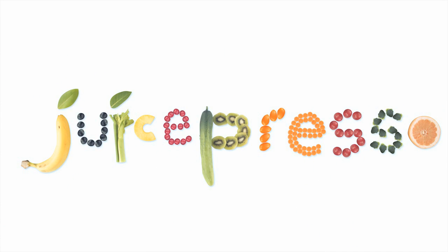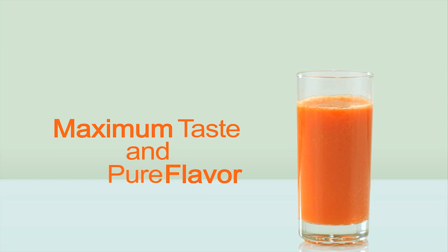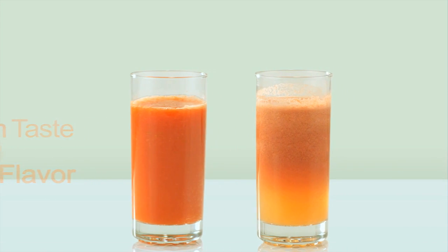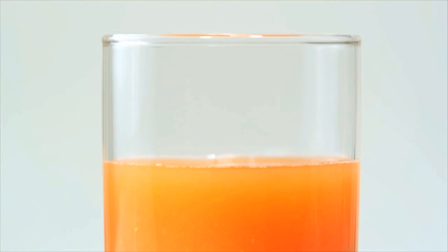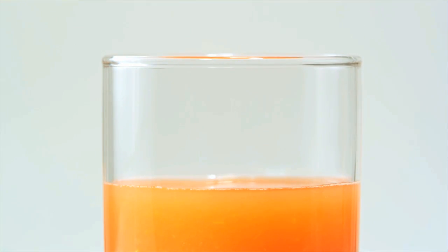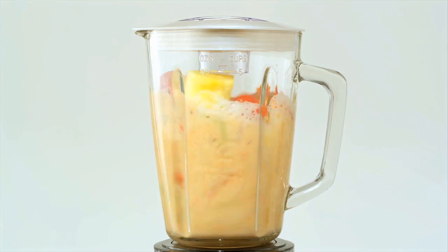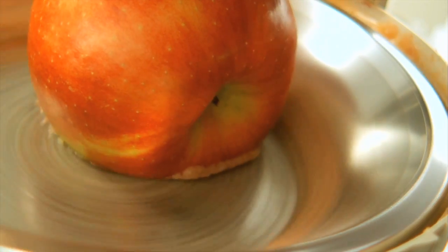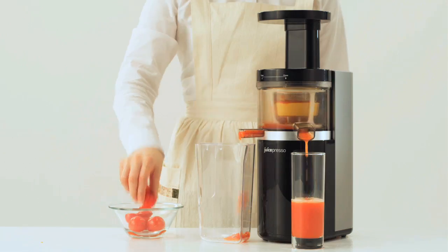Kowei's premium juicer, the Juicepresso — see the difference in the color. Unlike traditional juices, the Juicepresso produces juice with rich color and no separation, which means a natural taste and higher nutritional value. Other juicers use a cutting and grinding method which actually destroys valuable nutrients in fruit and vegetables and dilutes their taste.